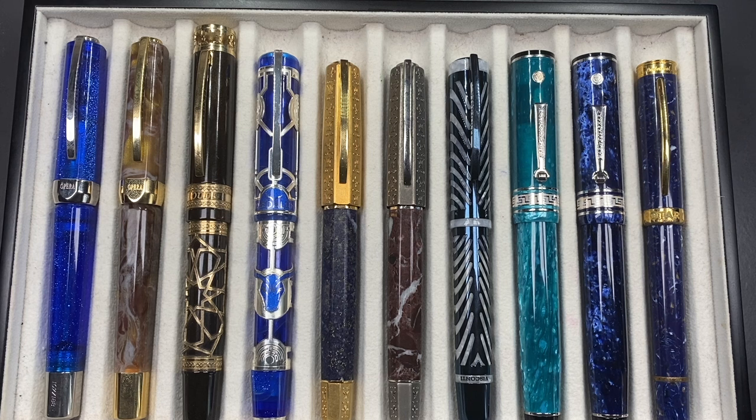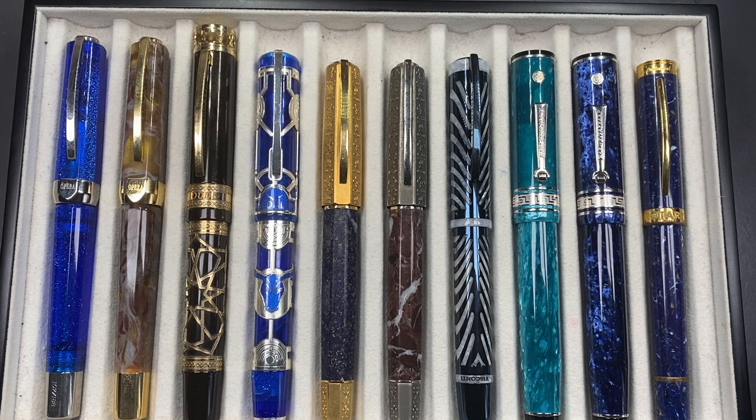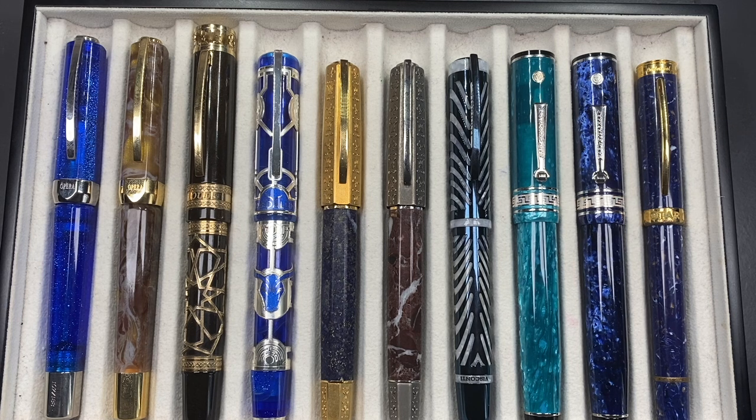I'm not normally a completionist — I have quite a few Opera Masters, Homo Sapiens, and ASC Bologna Extras, but I don't have to complete a set. I'll just buy what speaks to me. As much as I like the Serpentine, it's a lot of money and I could think of other pens I could get that would be better for my collection. Maybe I will get it at some point.